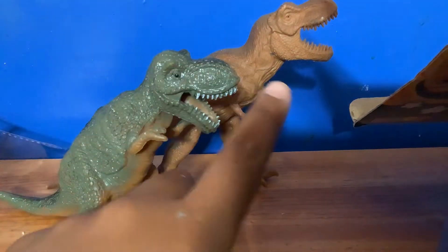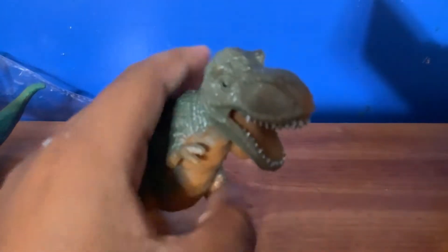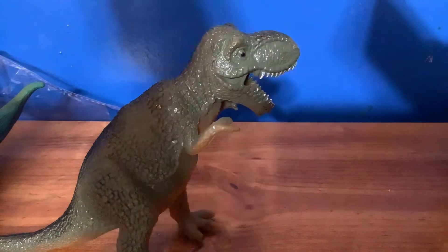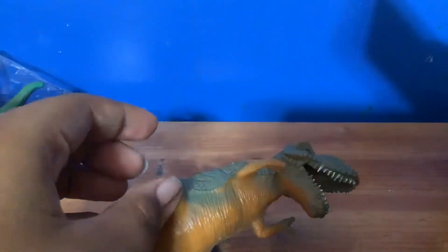They should have veins on his neck like this one - he's really roaring hard. He has little stubby arms. He's got this belly. It says 'Made in China, do not swallow,' like 30 seconds long.